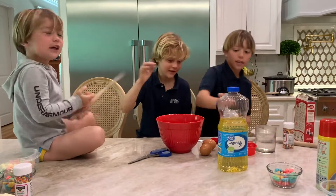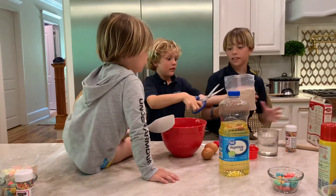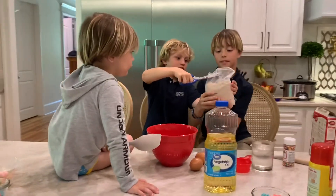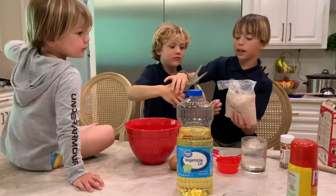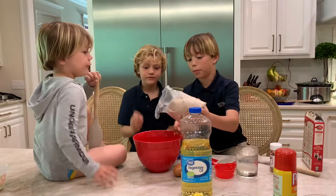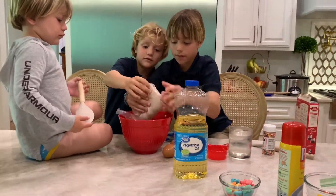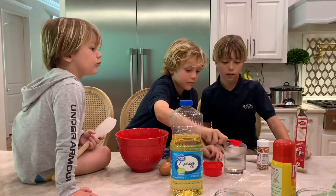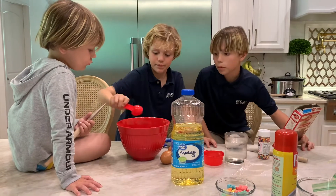Okay, it's time to open our brownie mix, cut it open, and pour the brownie mix into our bowl.